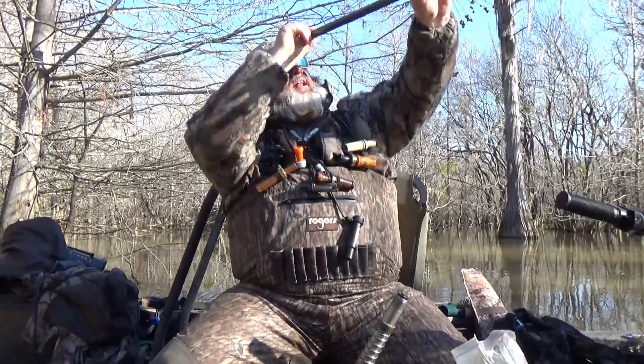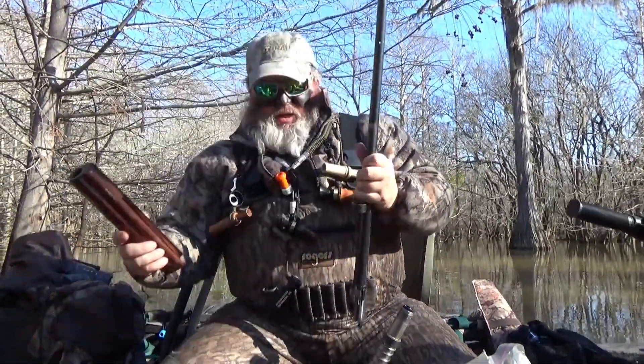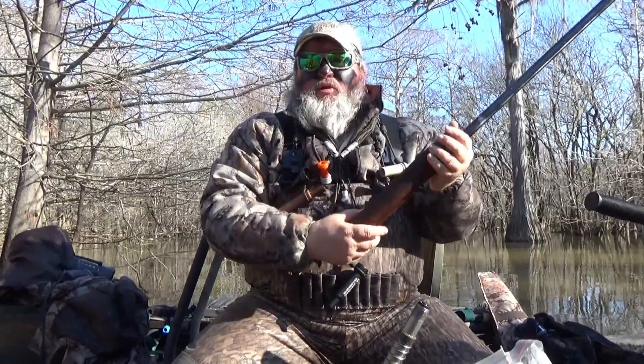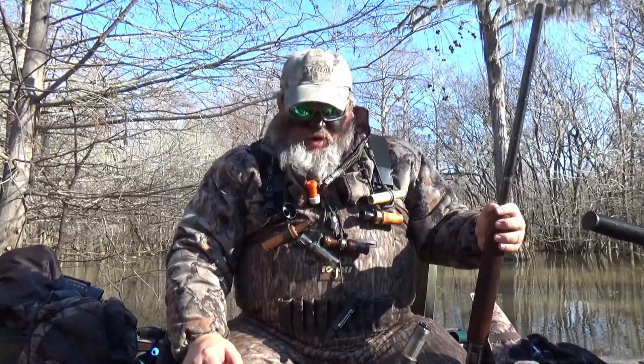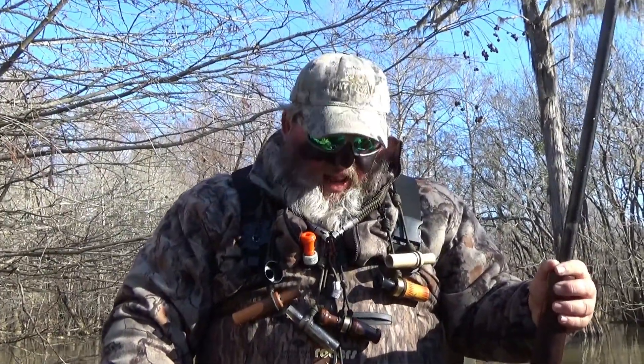Take another look at it. I wouldn't say it's clean as a whistle, but it will work. It will get you back into running. We'll put this gun together, put it in a gun case, and get it home and give it a more detailed cleaning just to make sure I get everything out.